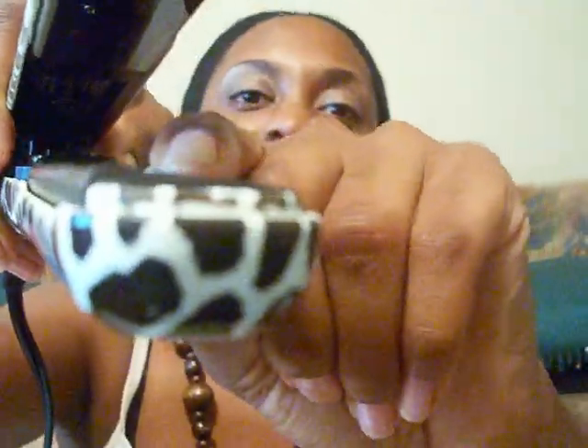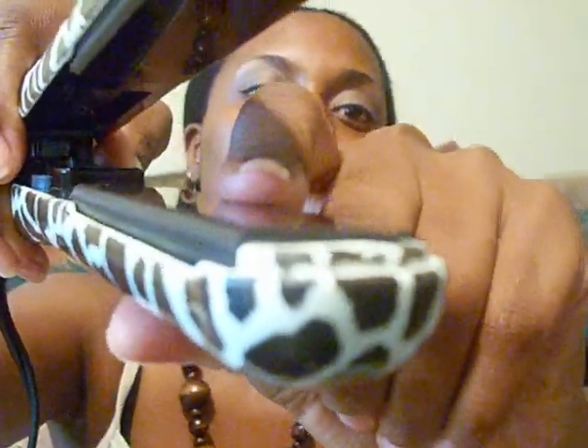It has ceramic plates — which the mini also has — and it has floating plates. The plates move, which I think helps when you're doing curls, flipping out, or flipping in, so it makes it easier to achieve the style you're going for. It also has a swivel cord, which I really love because the cord did not tangle at all when I was flat ironing.